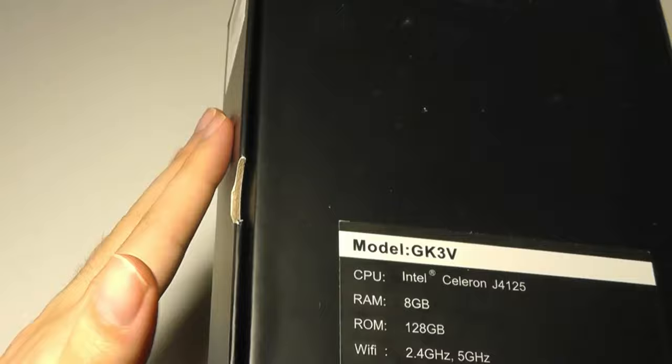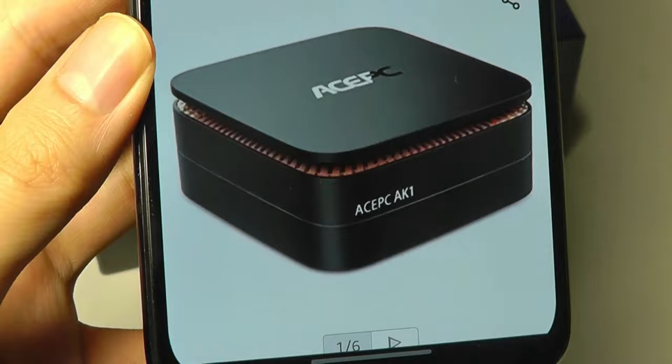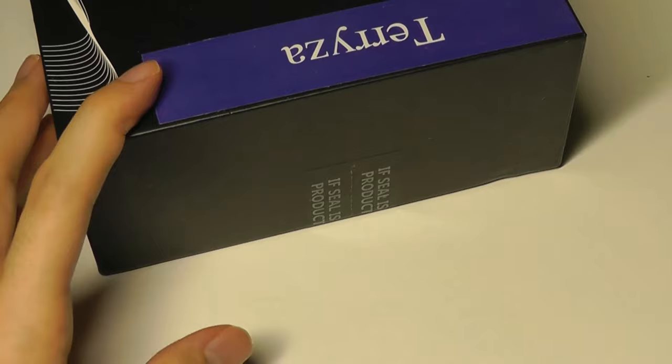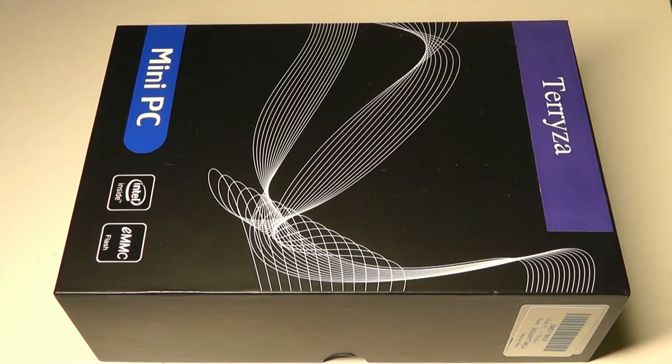The brand Terriza might not sound super familiar, but it's actually a sub-brand of the company AcePC. For example, the AcePC AK-1 has been doing really well — it's a top seller on Amazon for mini-PCs. This is basically the same company, just under a slightly different brand. In fact, it's still part of that same series, which they call the Slice mini-computers.